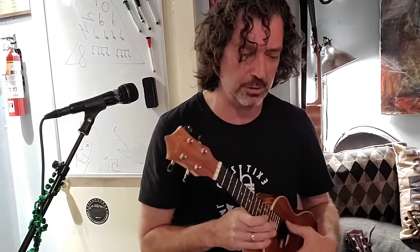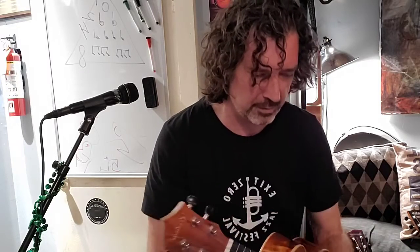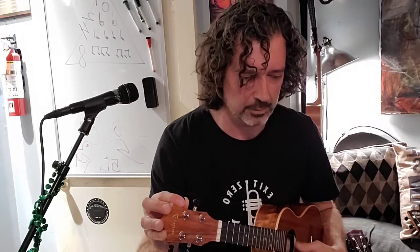Let's check everybody's tuning one more time — GG, let me hear your ukulele. Play it one string at a time. That one's a little flat, so pull it up a little, make it a little bit higher. Good, next string. You're a little flat again so come up a little. Good, now next string — good enough.